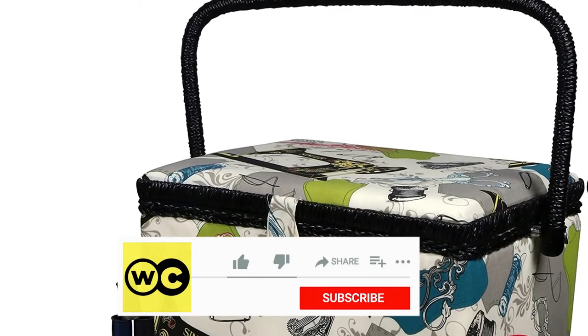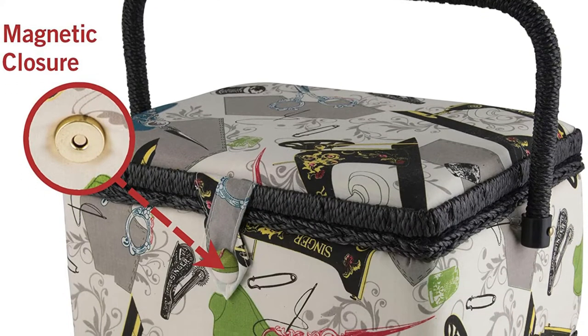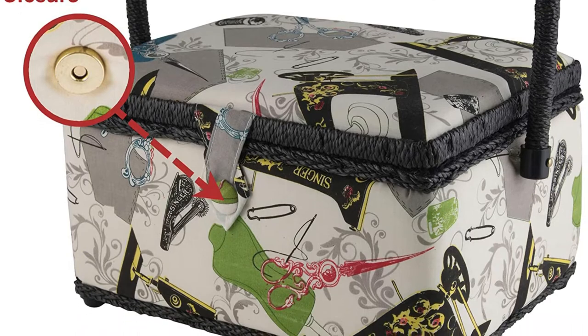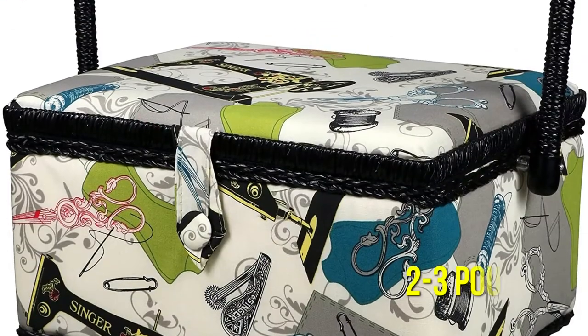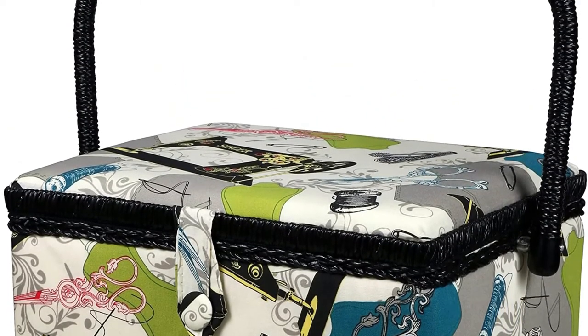Despite its large dimensions of 6 by 10.5 by 8 inches, the Singer 7281 vintage sewing organizer weighs only 1.5 pounds. This is the weight of an empty basket; once all accessories have been included, the total weight will be roughly 2 to 3 pounds. The light material used for the organizer's interior tray contributes to its modest weight.